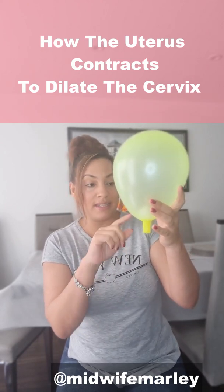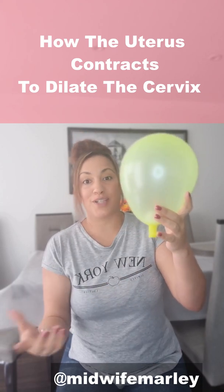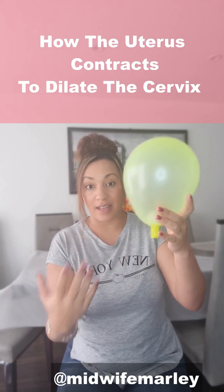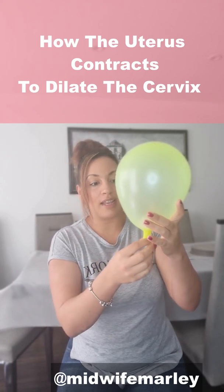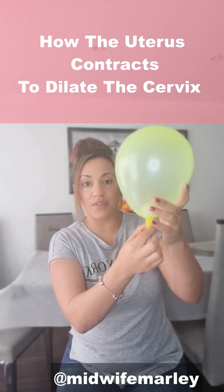If you can imagine the baby's head is sitting low at the bottom of the uterus. The best place for it to be is right down low at the end of the pregnancy, so that it can help put pressure on the cervix to help it with the dilatation. That's the cervix there.